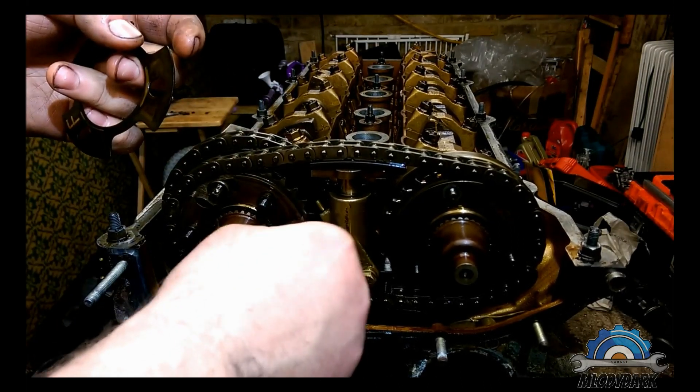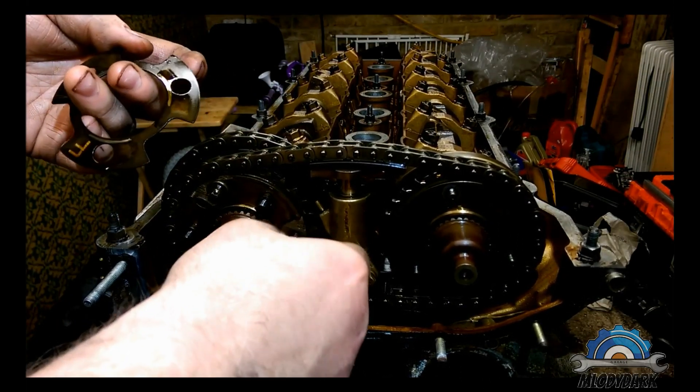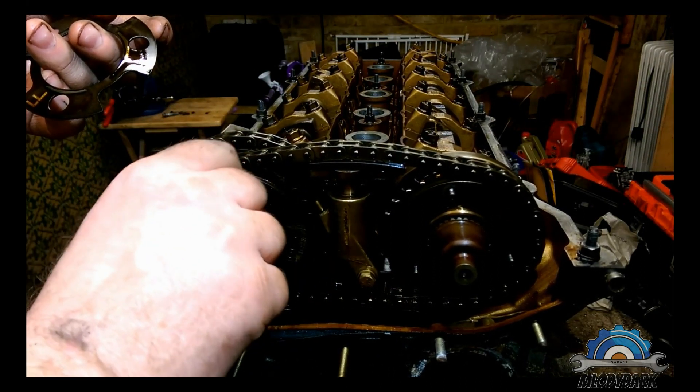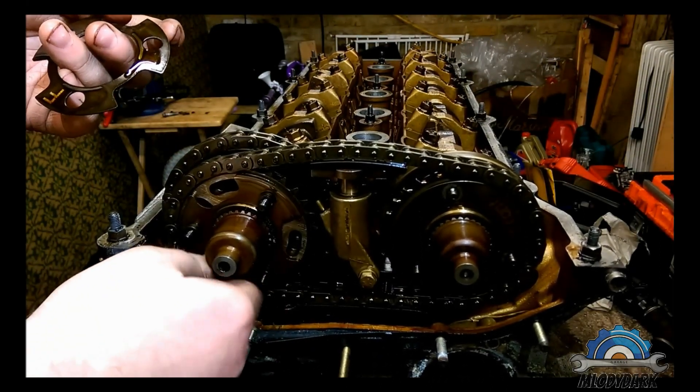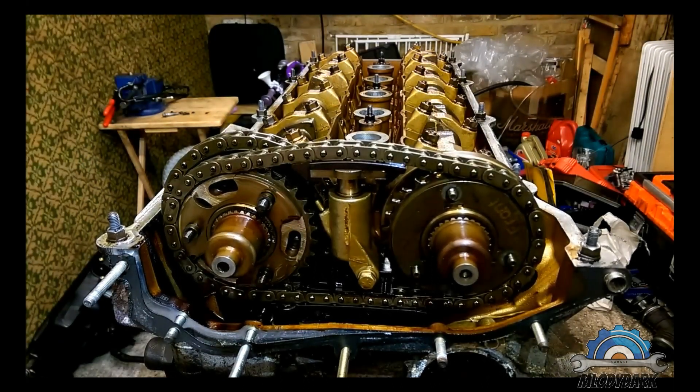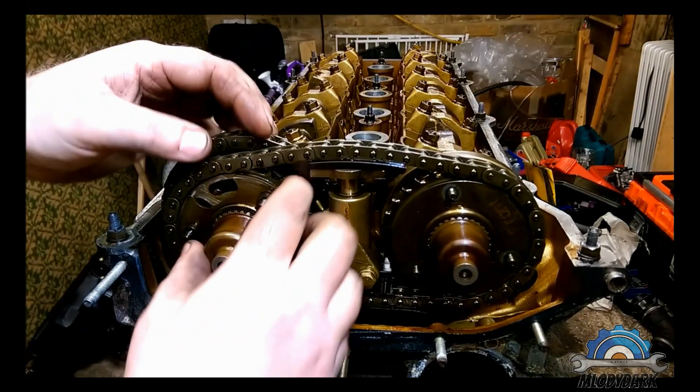When you're removing these sprockets and spacers, make sure you put them in the correct order, otherwise you can mess up the timing. I've done it a few times, so I know how to do it.